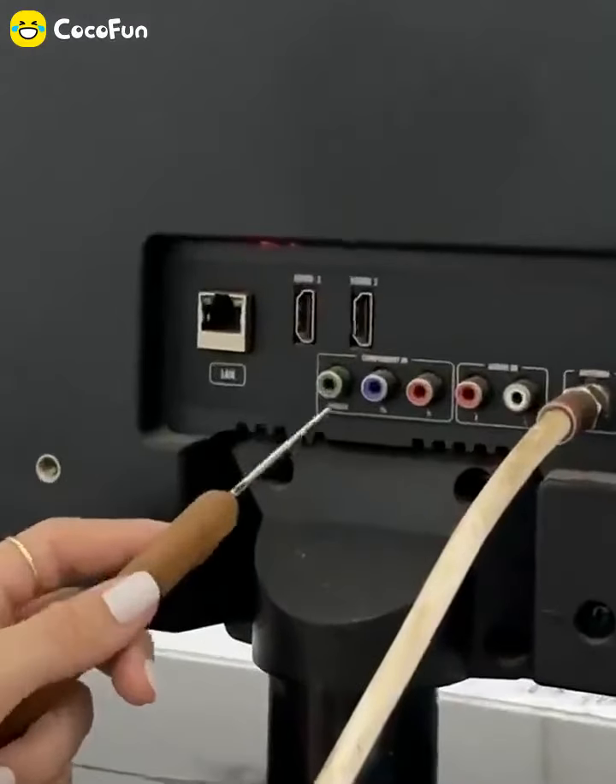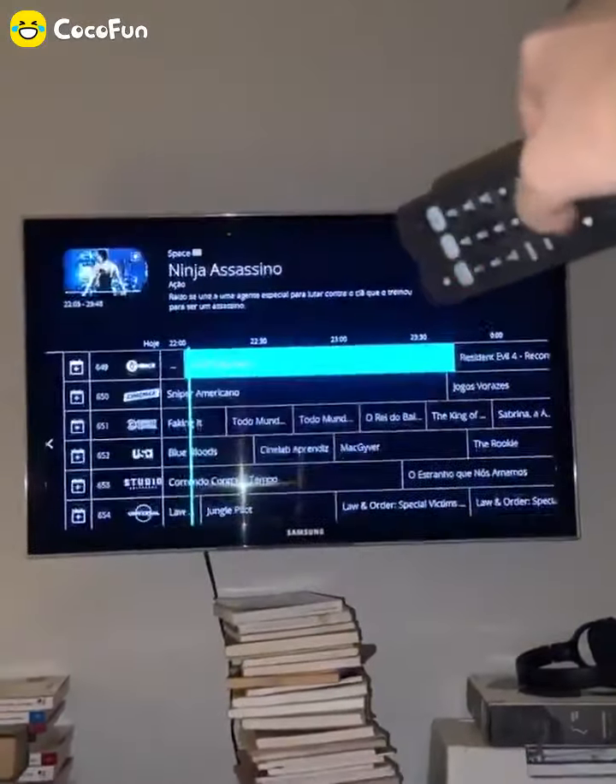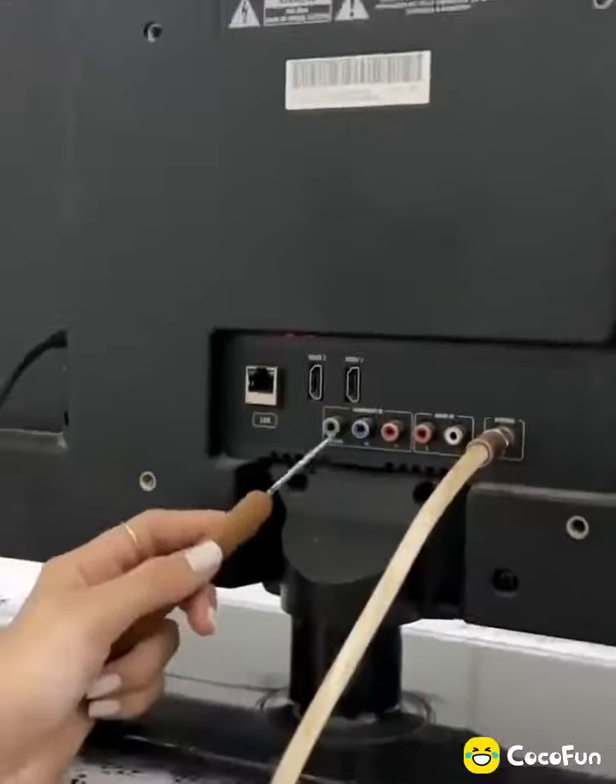This is the secret button that all TVs have, and the technicians don't reveal it to anyone. See what this magic button does.